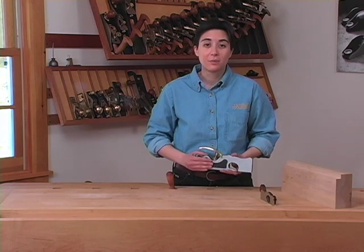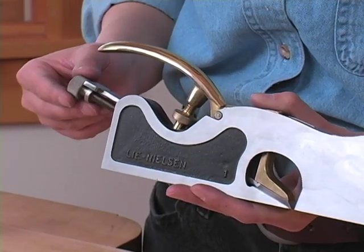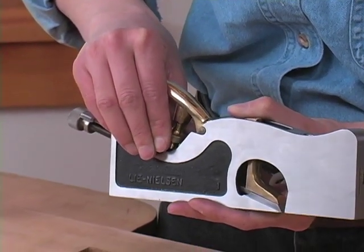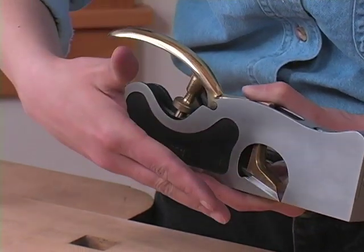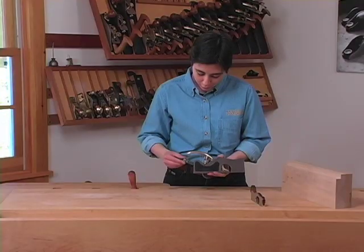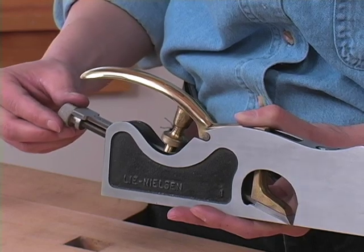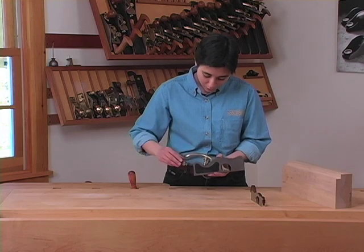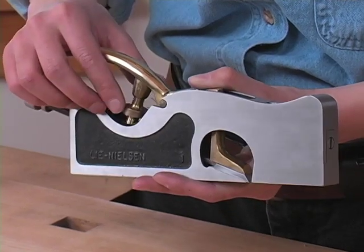Lastly, we have the depth adjustment. On the small, medium, and large shoulder planes, the blade depth is controlled by the adjuster nut just at the back of the blade. We can loosen up the spin wheel by an eighth to a quarter of a turn, and take this adjuster nut and turn it clockwise to bring the blade down for thicker shavings, or counter-clockwise to bring the blade up for thinner shavings. If we've brought the blade up, we always want to end by turning the adjuster nut back clockwise just until we start feeling resistance, in order to remove the backlash within the mechanism. Once our depth is set, go ahead and snug up the spin wheel again, but make sure you don't over-tighten it.